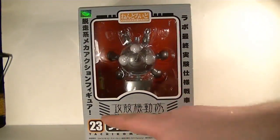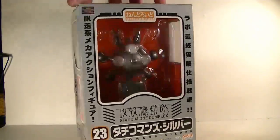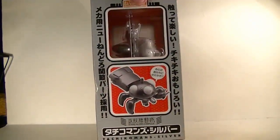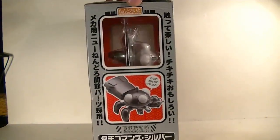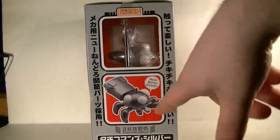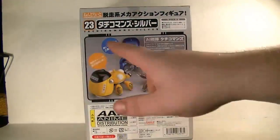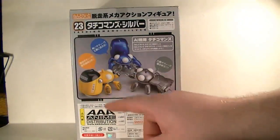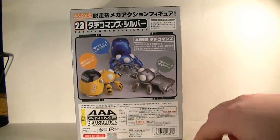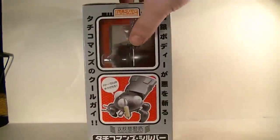Obviously Ghost in the Shell: Stand Alone Complex is where they're from. If you do not know what that is, you should be watching it right now. There's a little card on the side saying something cute — probably something about the meaning of life. As you can see, here are the three different Tachikomas: the blue one, the yellow one, and the silver one, all having a discussion about life and stuff.